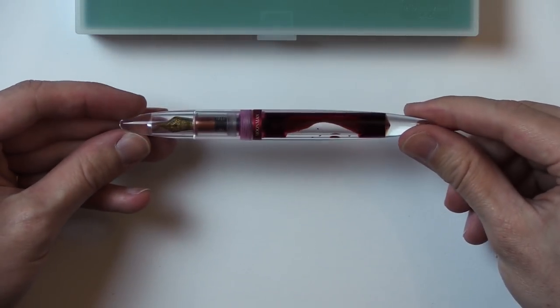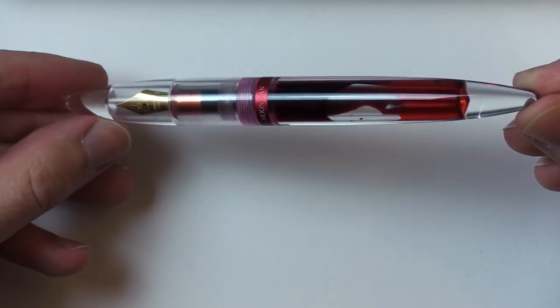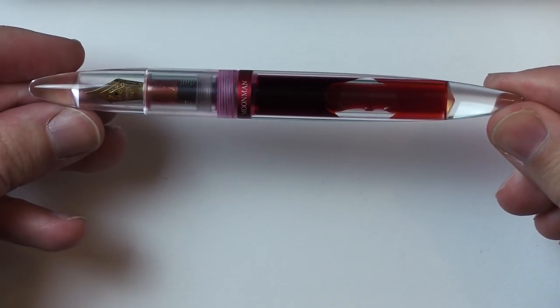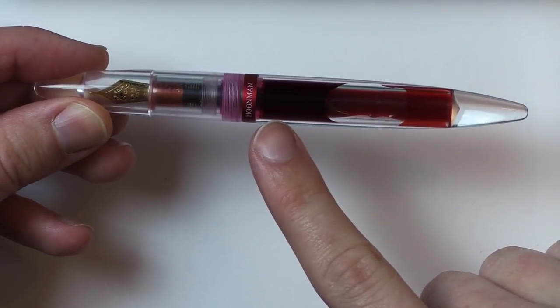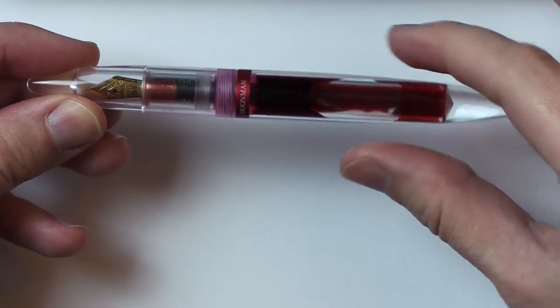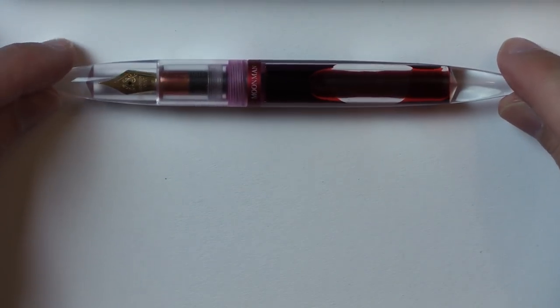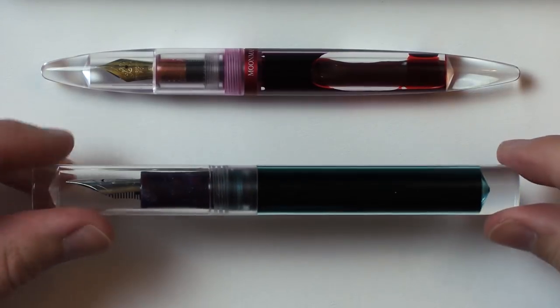Here we have the Moon Man M2. This is the first Moon Man pen I ever got, which I was very pleased with. It left a good first impression. I was very happy with the huge amount of ink it can hold — you have to fill this one with an eyedropper. And there's a Moon Man M1 as well.